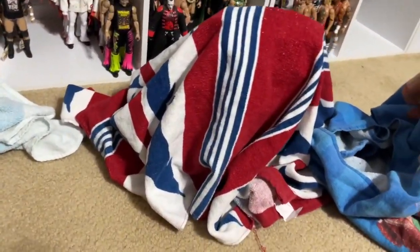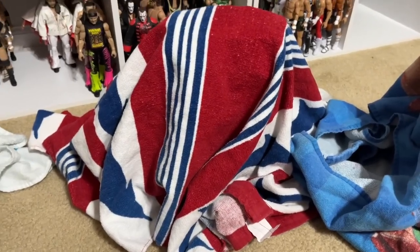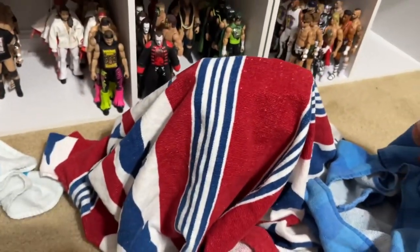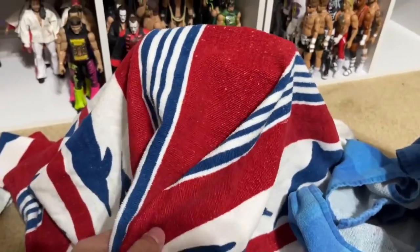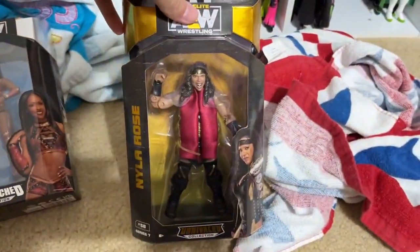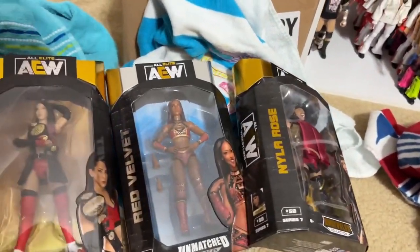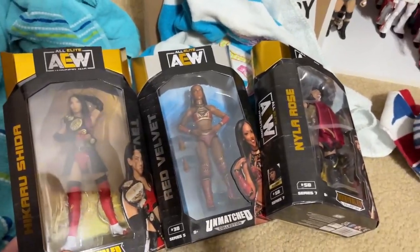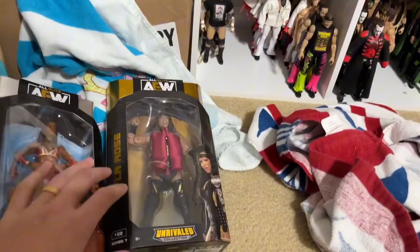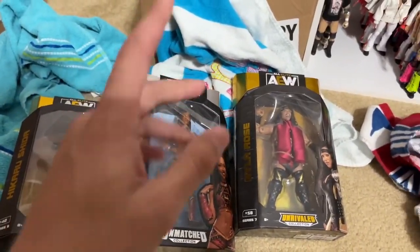Alright, just give me something good right here, man. A suited Cody figure would be cool, any promo gear would be cool, a Series 5 Kenny would be dope or something like that. Anything that's like a bonus I can make something out of. Here we go — brother, you've got to be kidding me. Nyla Rose. There's 17 of these hanging at my Walmart right now. I hope the chase figure at least is better than these three. I'm pretty sure they did their Cyber Monday sale and this was like $2. Not the best commons.